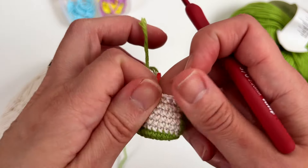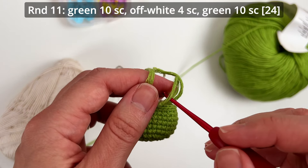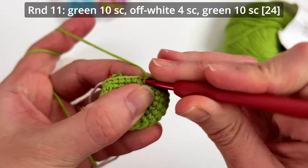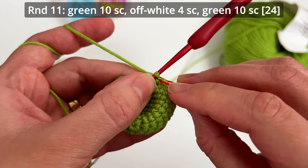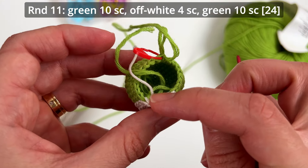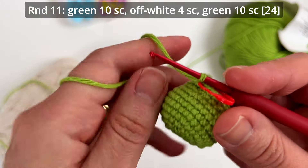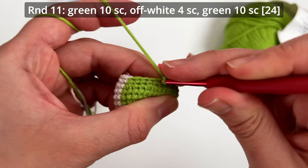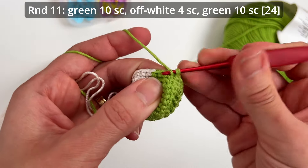It looks a bit messy inside but it doesn't matter — no one will see it when we close our amigurumi. Round eleven: we make 10 single crochets with green color, then four single crochets with off-white, and then green again. Let me crochet it with you — one, two, three, four, five, six...